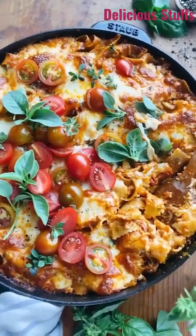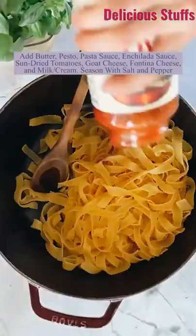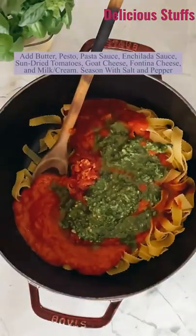This is how I make my one-pot 30-minute tomato basil pasta. All right, it's so easy — you want to boil the pasta until al dente, drain it, and then add it right back to that hot pot.